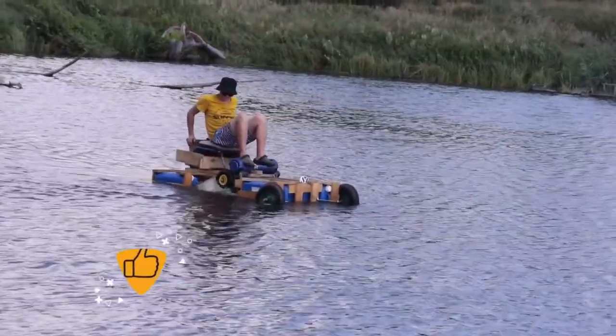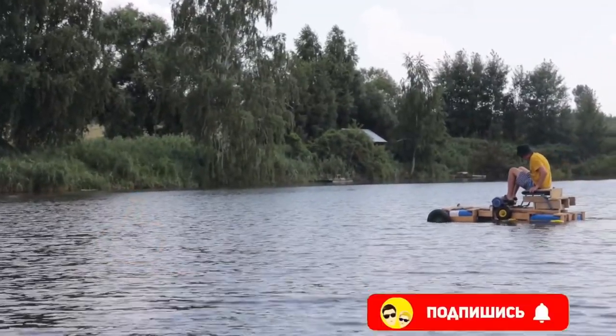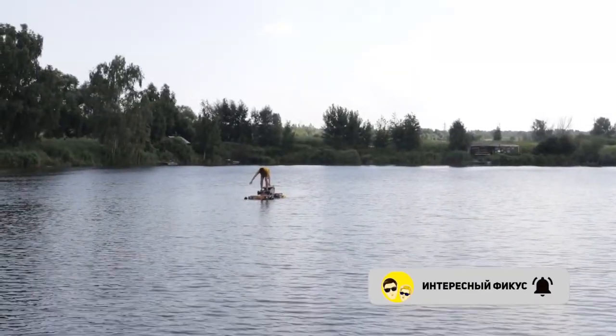We missed such experiments. If you liked this video, we will do something else unusual for river rafting. Subscribe to the channel in order not to miss cool experiments. Ficus and Interesting were with you. Goodbye to everyone!